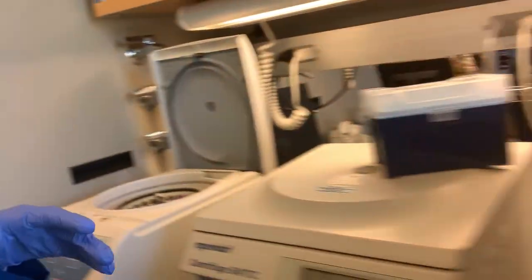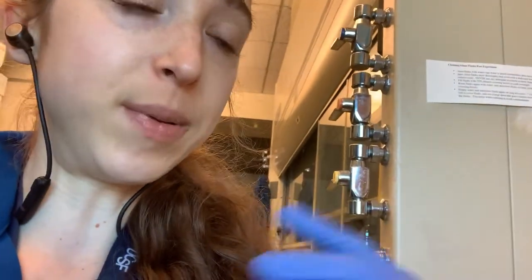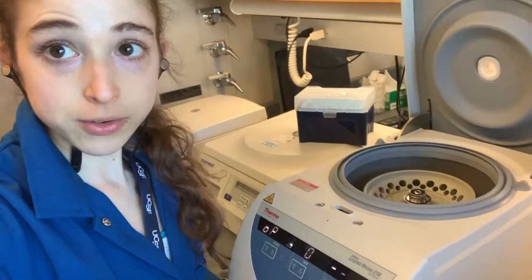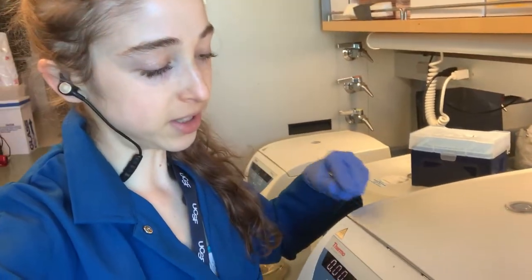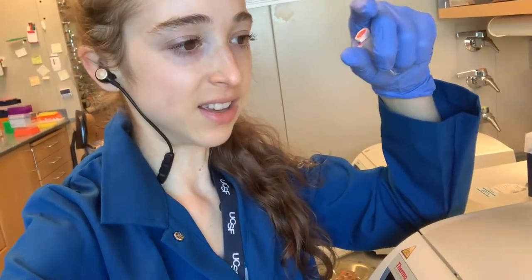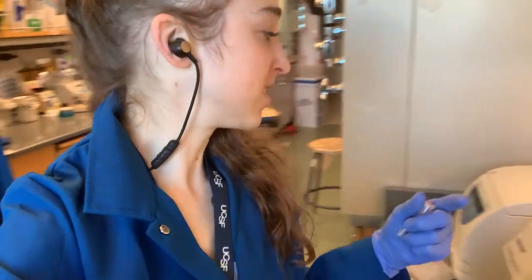Some microcentrifuges have refrigeration. They often have a quick temperature-setting mode, though sometimes it's not so quick — it does a spin-down before getting to the right temperature. Make sure the centrifuge is actually at the right temperature before you use it. If you need it at 4°C, it might not be there yet — you can feel inside to confirm. When you have a cooled centrifuge, keep it closed. If you leave it open, it'll keep trying to cool itself, get icy, and that's not good. It's a good idea to keep centrifuges closed anyway to avoid contamination.